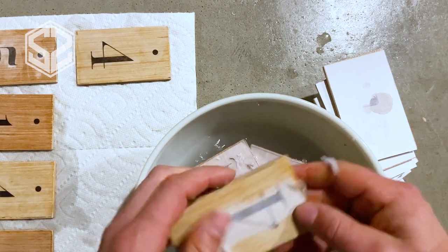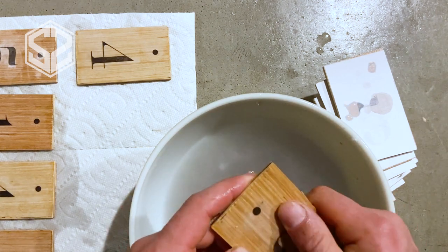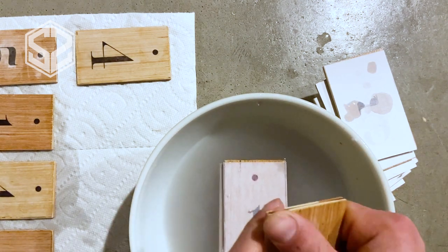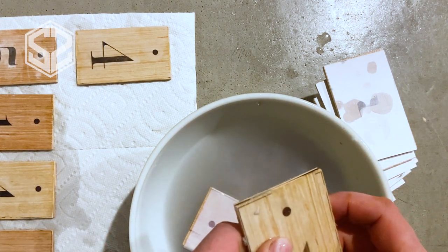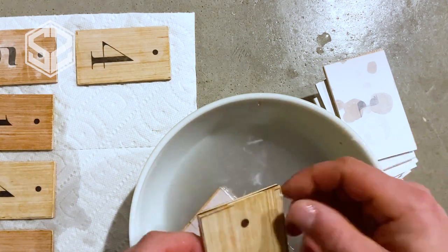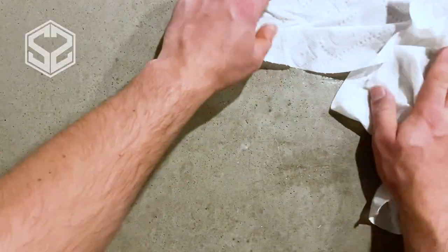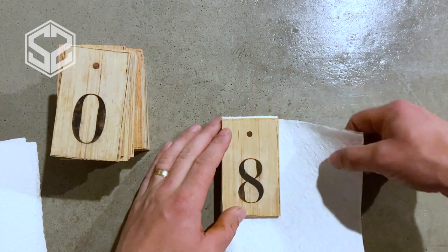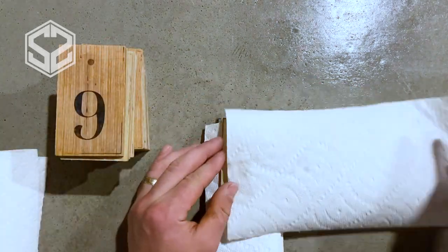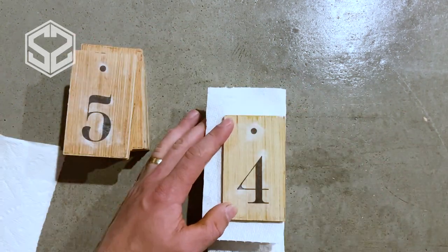I've noticed one type of printer works a little better than the other. The inkjet I'm using now seems like the ink is starting to dissolve a little in the water. A toner printer works a lot better — with inkjet the ink soaks into the paper slightly, while toner melts to the surface and doesn't soak in at all, making it more durable. But either one should work; you just have to be a little more delicate with inkjet and try not to rub off the ink.